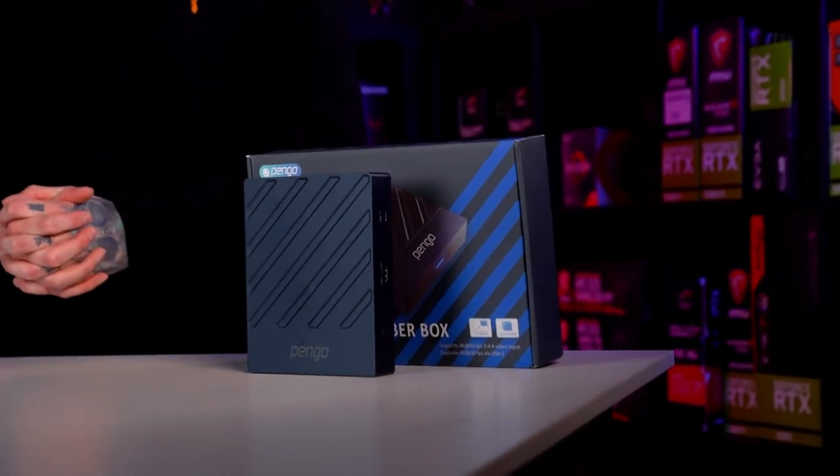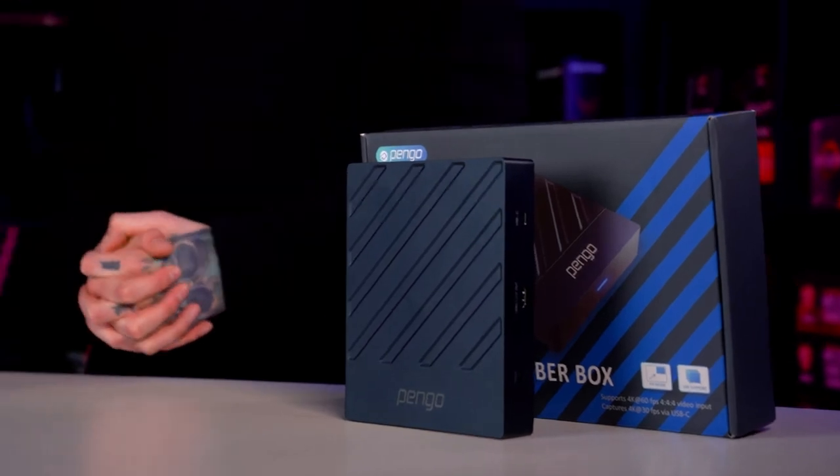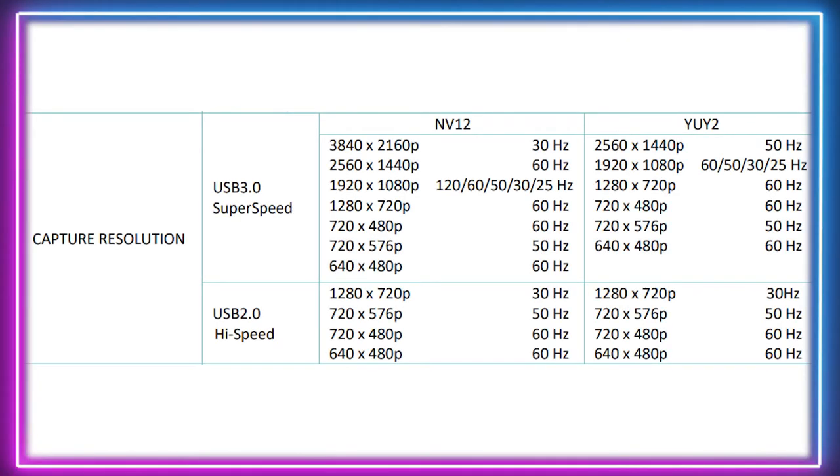There are a very wide variety of capture resolutions supported by the Pengo Video Sync that change when using USB 3.0 over USB 2.0 interface, and when using different video formats. You can see these on screen now.